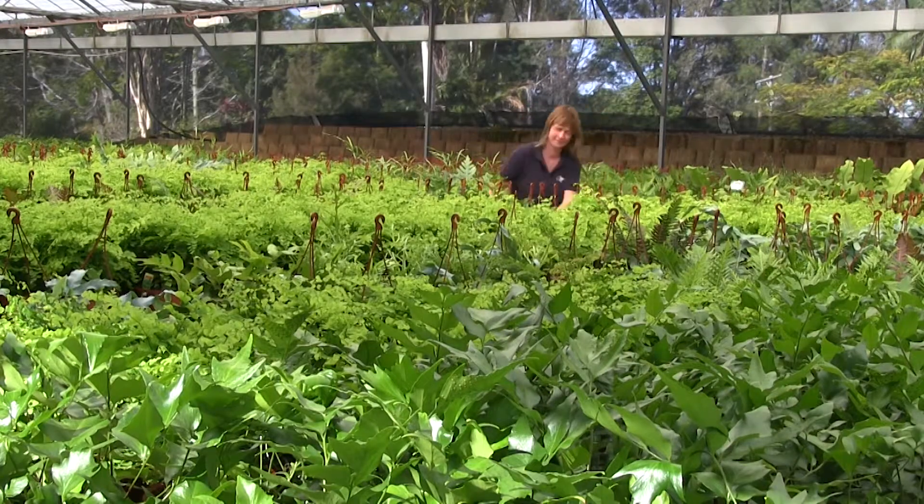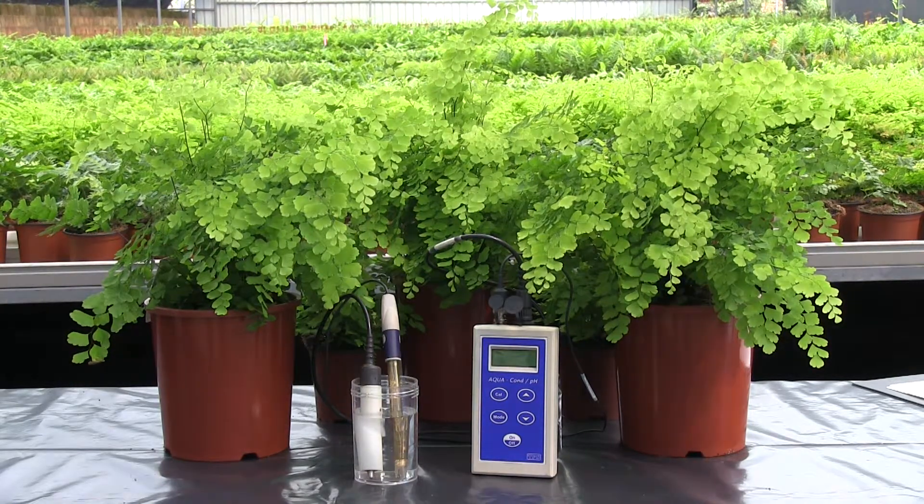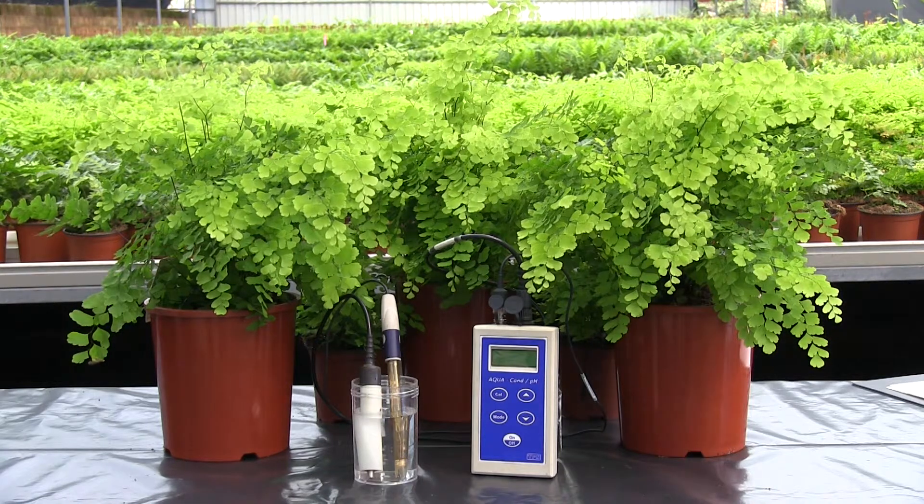Knowing the pH and electrical conductivity of your growing media can help you grow better and more consistent crops. Testing procedures are not difficult and can be done at minimal cost. The following video shows a process for carrying out a practical on-site pH and electrical conductivity test on growing media.